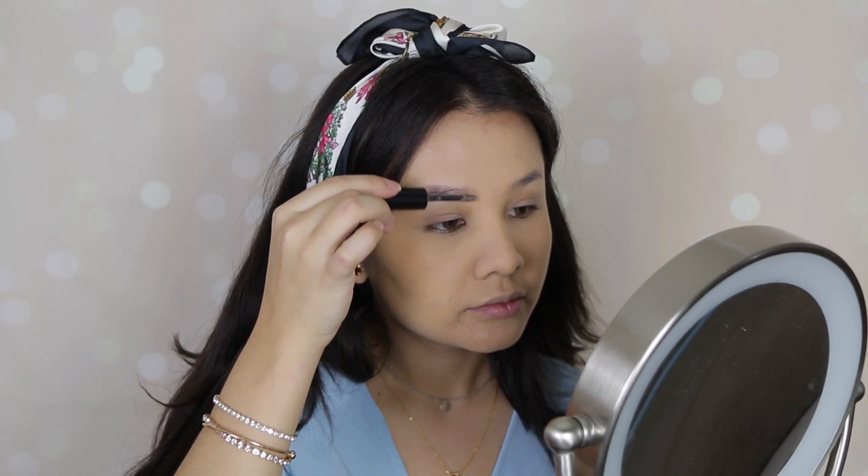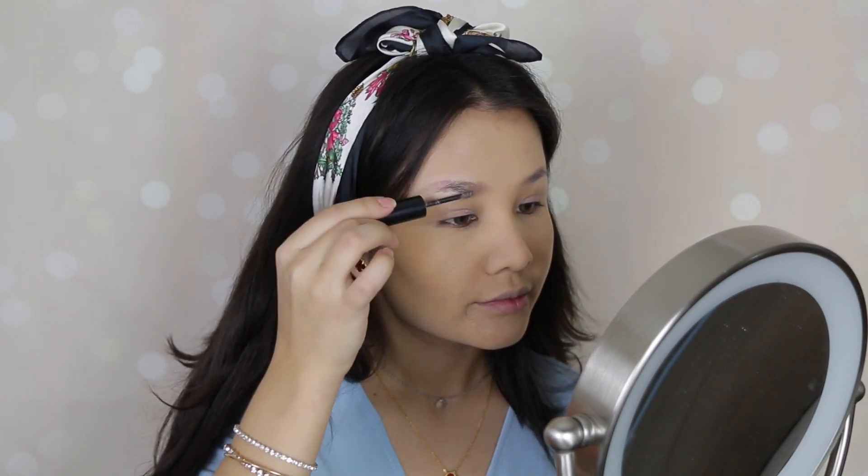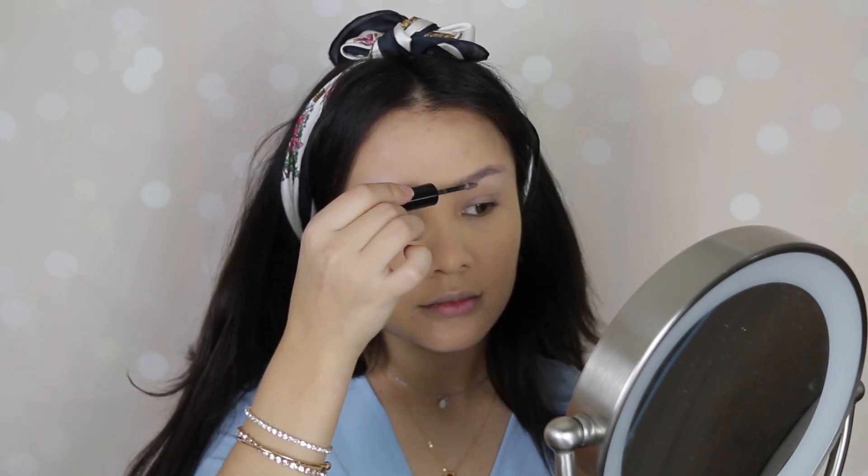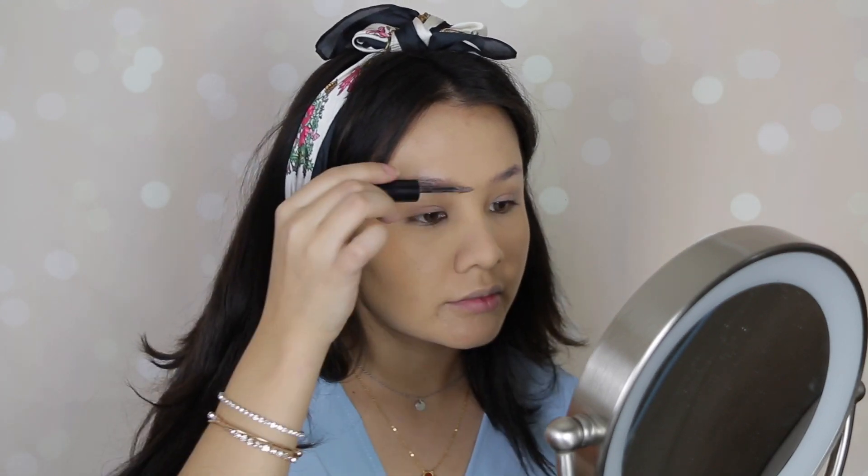Now I will be putting on my eyebrow thickener, which is the CoverGirl Easy Breezy Brow. I usually go with two to three coats once it dries, just to make it a little bit extra thicker. Then I will go ahead and wipe the translucent powder using this E.L.F. Flawless Face Brush.